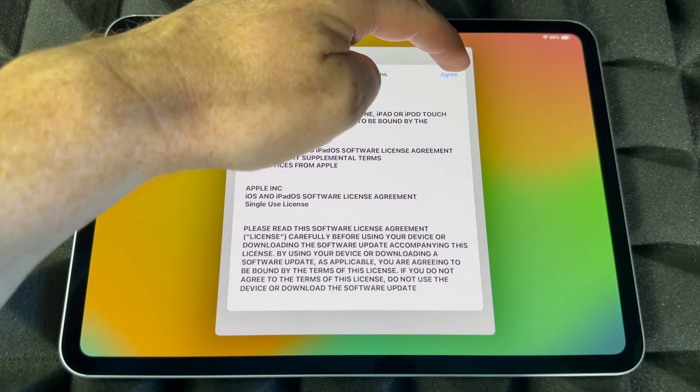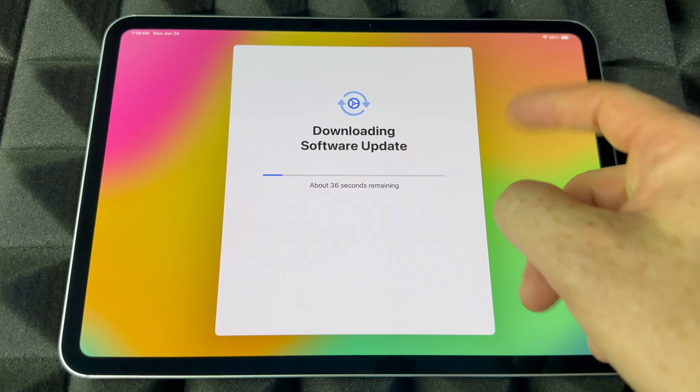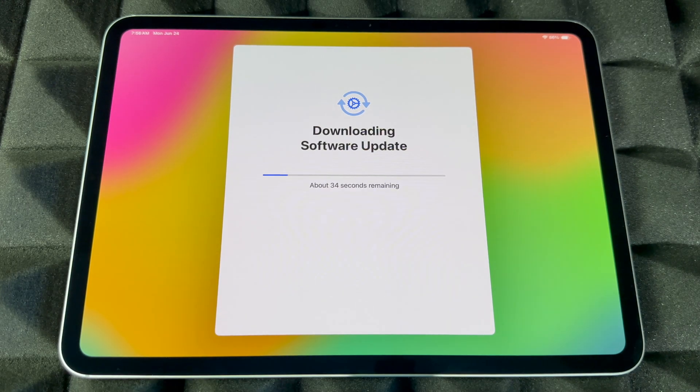It's going to tell you to update now or update later — always choose update now. Press agree on the top right-hand side, and it will restart. Just let it be; you'll see an Apple logo and then continue on with the update. Battery life is at 86% here. If your iPad came with zero percent, completely dead, return it — that battery could already be damaged from storage. All iPads that have come to me had 80% battery; that's the way it should be.